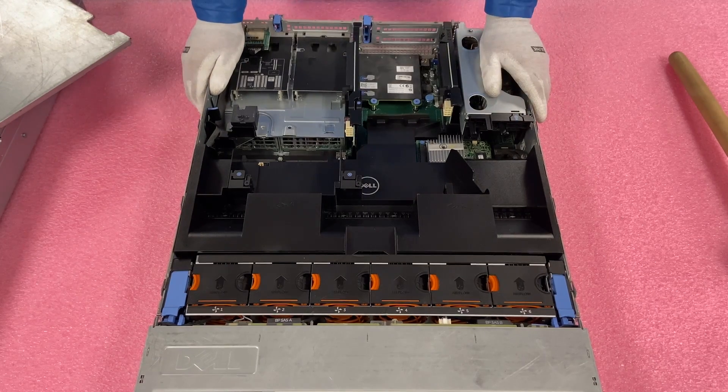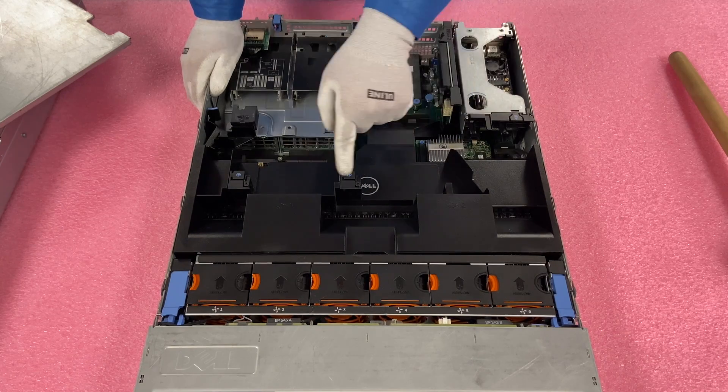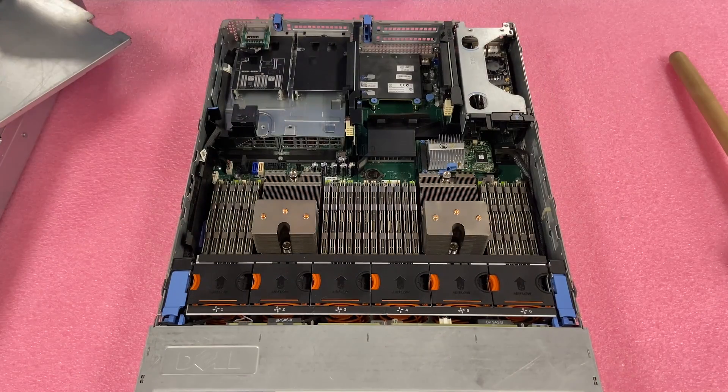Let's remove the air baffle. One of the things I did want to note about the air baffle is that it shows you CPU1, CPU2 — all the DIMM slots are actually labeled on here, so you can put this to the side and use it as a helpful guide.